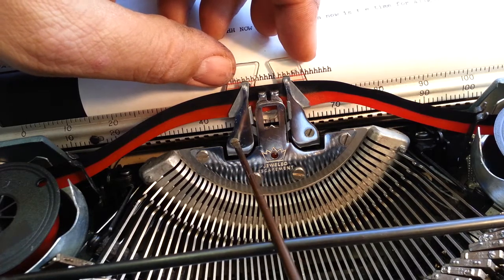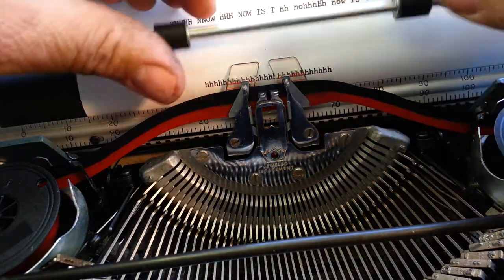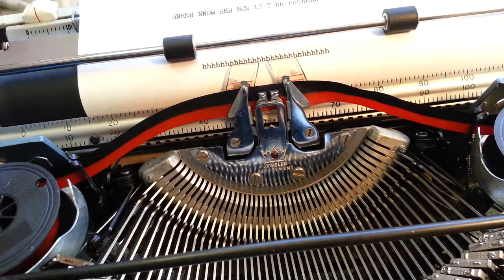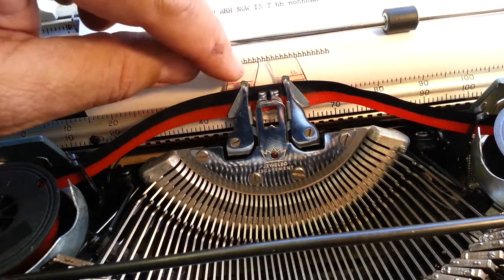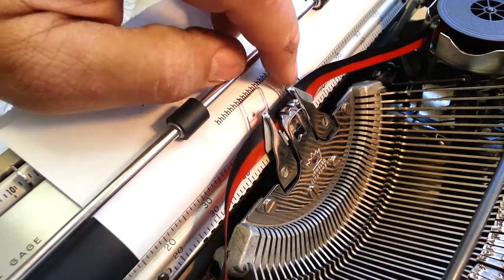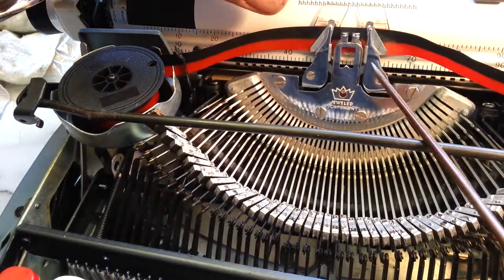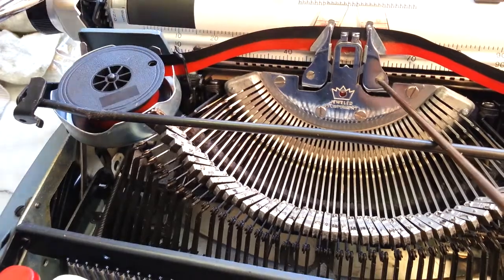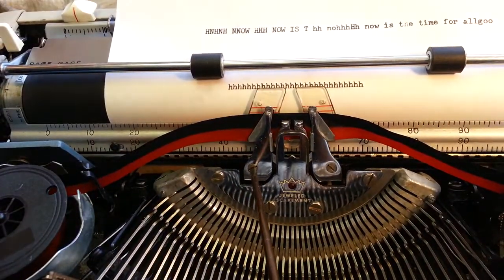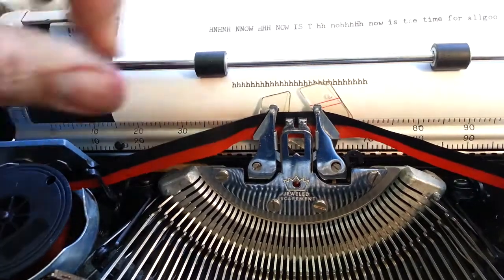I'm pretty sure that line is where I want it, but I'm going to go ahead and type a fresh line. See how this is not flat against the roller — there's a little gap there. It's probably an acceptable gap, but I'm going to make another adjustment on this. I'm going to take it back out and bend it.